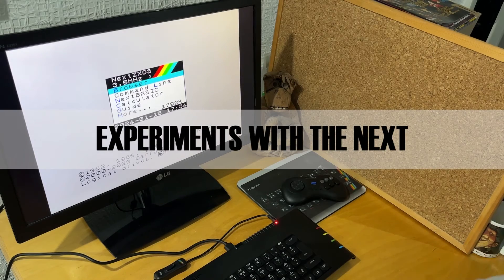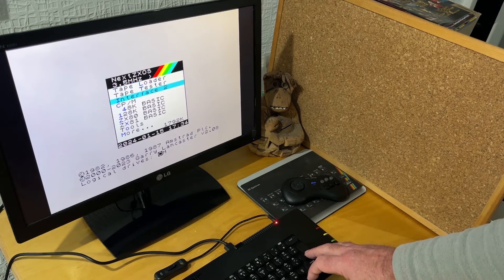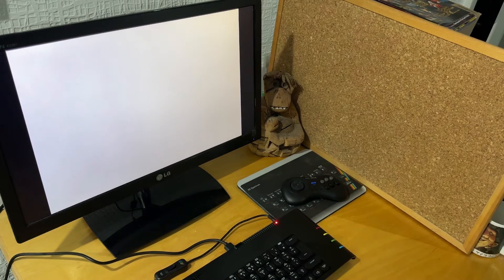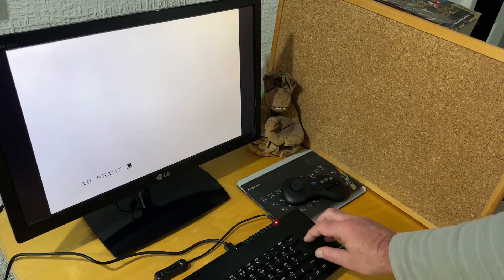One of the things that interested me about the Spectrum Next was that it could run ZX81 programs. It has a ZX81 emulator by Paul Farrow built into it, so when the Next arrived I was interested to see how this would work and how seamless it was, as some emulators can be a bit tricky to use.